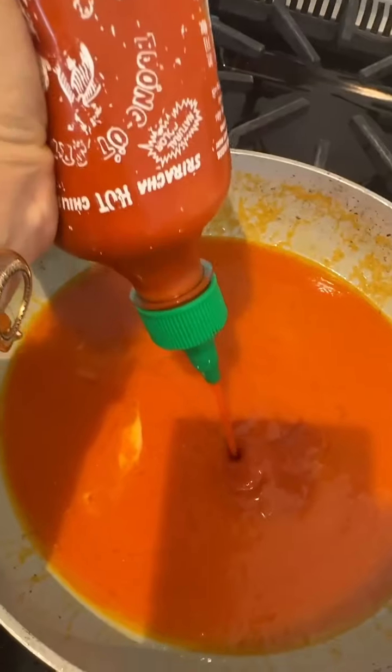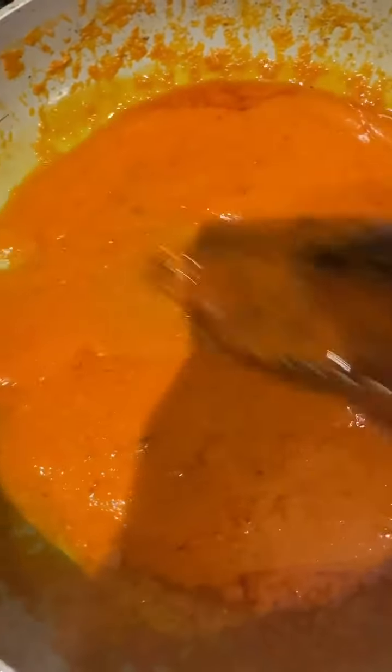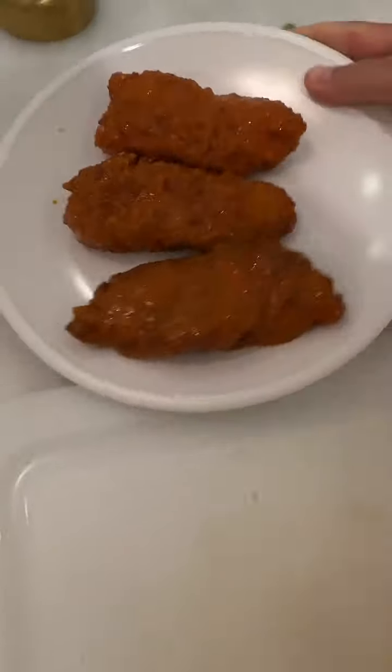Then I grabbed a sourdough baguette and scooped out just enough of that inner dough to create a happy little nest for my buffalo chicken strips, which I am seen here coating in melted butter, Frank's Red Hot, sriracha, and garlic powder just to amp that flavor up. You know how we do.